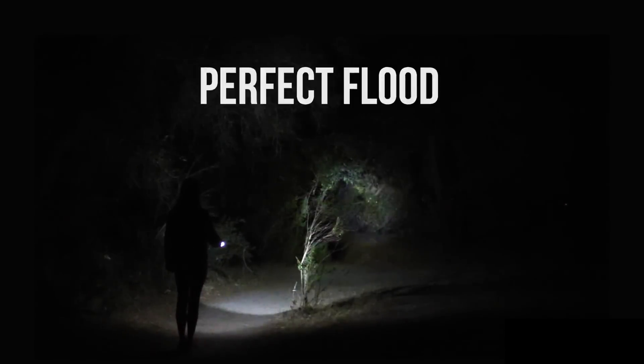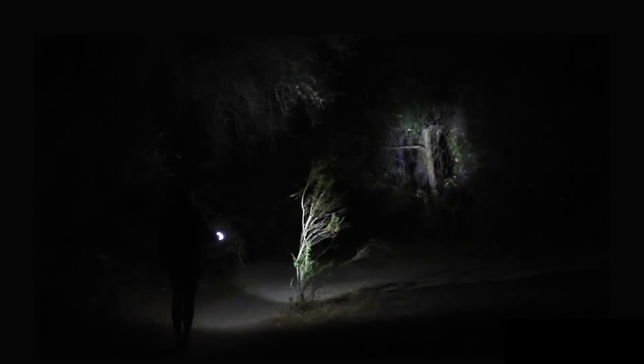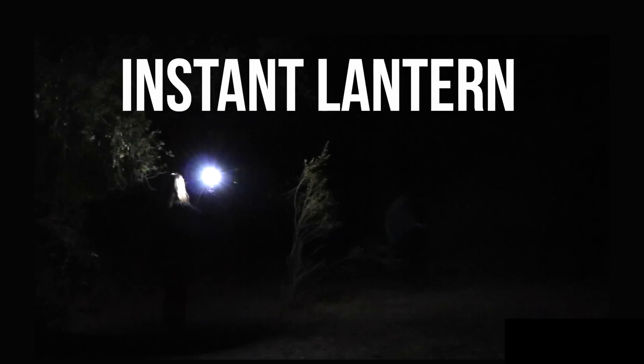Point Luxor at the ground and get a perfect flood. Point it in front of you for a perfect flood beam. Point it at something further away and Luxor delivers a greater throw. Point Luxor directly above your head for an instant lantern.